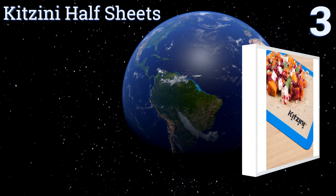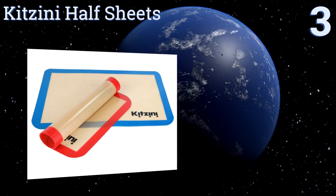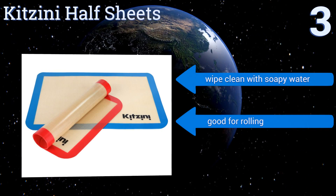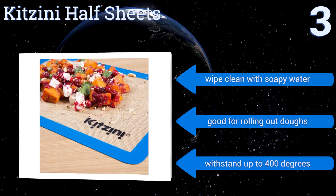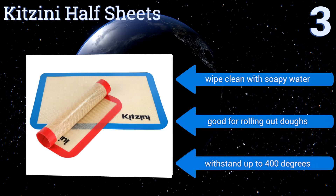Nearing the top of our list at number three, say goodbye to the days of wasting precious time tidying up after dinner. The Kitzini half sheets are extremely easy to sanitize and will never impart residual odors or flavors onto your food. A bonus spatula is included with your purchase. They wipe clean with soapy water and are good for rolling out doughs. They can withstand up to 400 degrees.